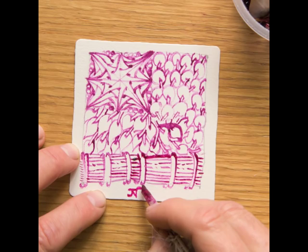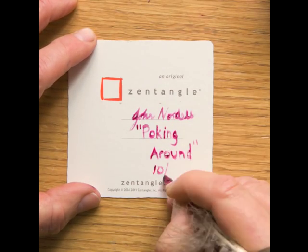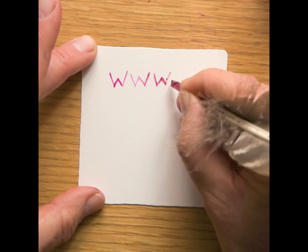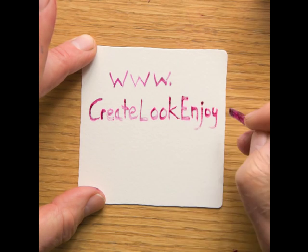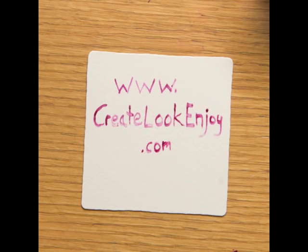You put initials as an artist's chop on the front. Sign the back and name it and date it. Thank you for your interest. And remember, create art, look at art, enjoy your life.